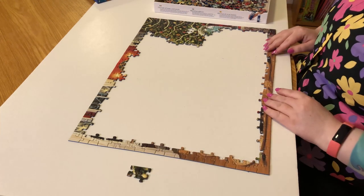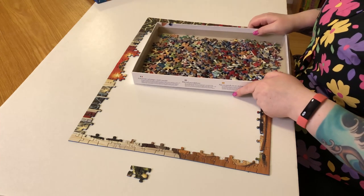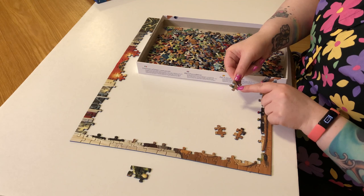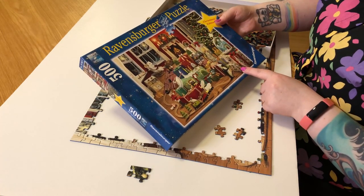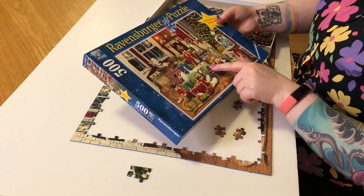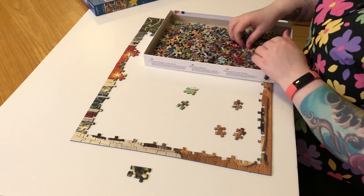I've had a few Ravensburgers and other brands like Buffalo where I've had bonus pieces, but I've also had some with bonus pieces and missing ones too. I guess we'll put more together and see. I'm now going to look through the box for distinctive sections — I've seen a lot of wooden floor pieces and this Christmas wrapping paper with holly on it. There are some polka dot pieces too so I'll pull those out as well.